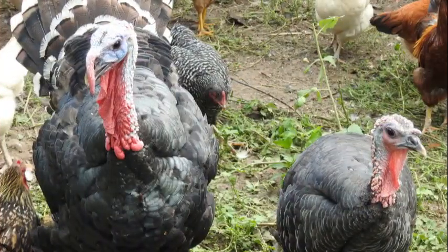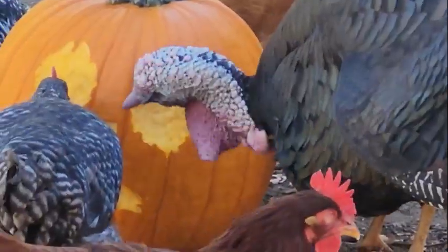I do have two turkeys, Tom and Tina, and they do love the pumpkin just as much, if not more, as the chickens.